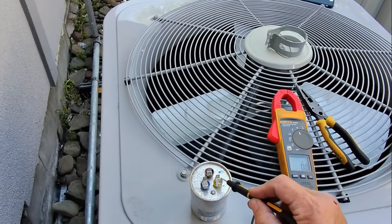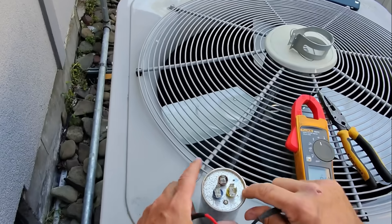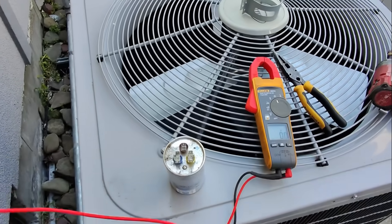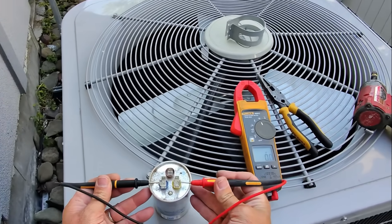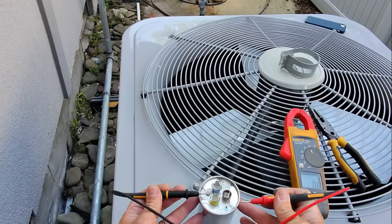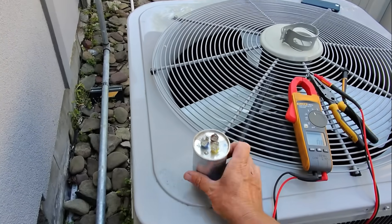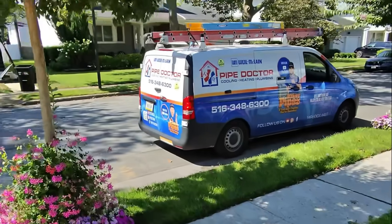Okay, dual capacitor. The terminals that have four of them — that's always going to be common. Right there it says C. The one with three is HERM. The one with two or one is always fan. Let's go from common to HERM, see what we get. Oh, 43.5 — I was not expecting that. Let's go from there to there — 5. I was not expecting that.